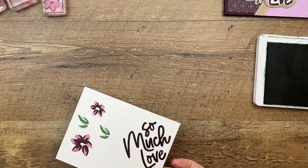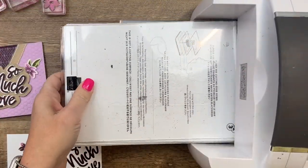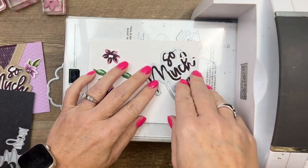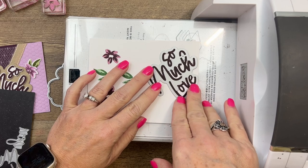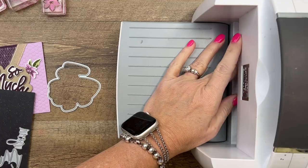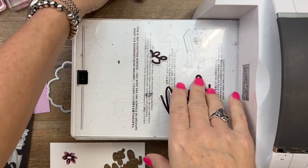Now we can move this away and bring in our die cut — or cut and emboss — machine to cut these out. These words have a little cloud die cut that goes behind them, so I'm going to use that on Crumb Cake as well. I want to make sure nothing slips, so I'll do the words first. When it cuts, you actually get three separate words — so much better than trying to fussy cut those with scissors!